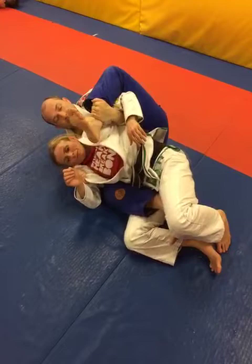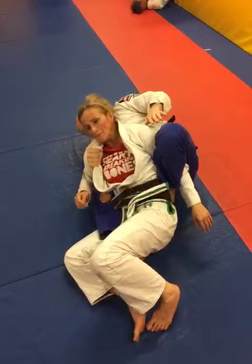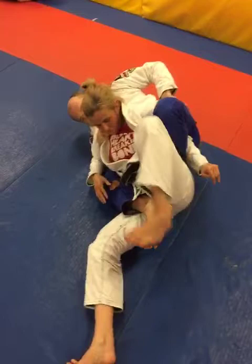From here I'm going to pull this foot around until it hooks under Helen's butt, then take this arm out. Because I've got this underhook and the collar and this arm trapped, I've got the hook inside so she can't really move. I should be able to hold this position — it should be really difficult for her to escape.